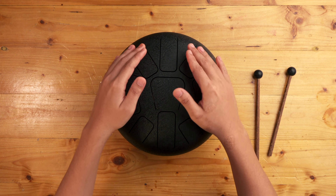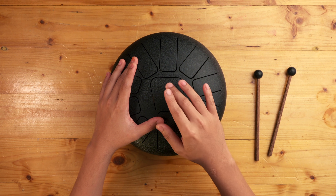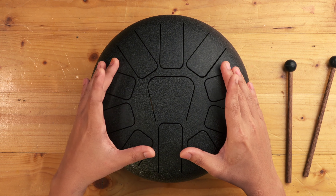Video ni sebenarnya saya nak terangkan tentang steel drum — drum yang dibuat daripada besi. Tapi kalau yang ini, dia jenis yang tongue punya, jenis lidah. Steel tongue drum. Nampak ni? Macam ada lidah-lidah ni kan? Yang saya pegang ni sekarang dalam C major punya scale.